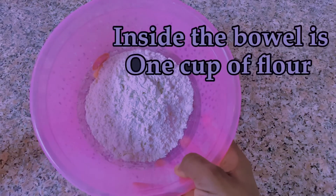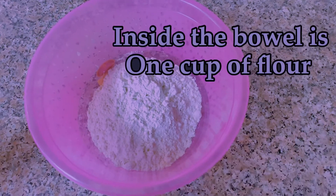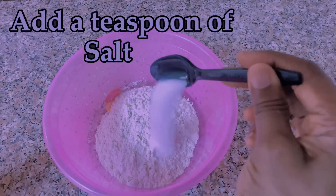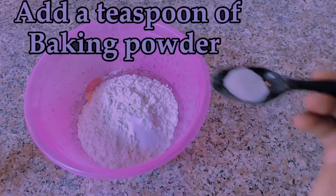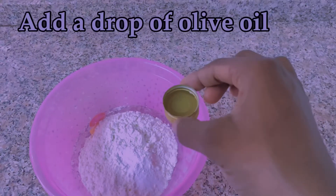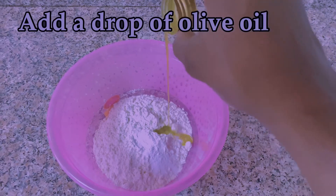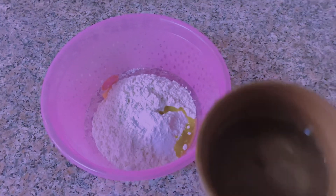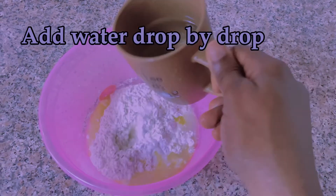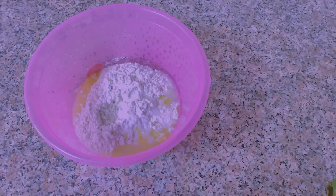Inside this bowl I have one cup of flour. Next I add a teaspoon of salt, then a teaspoon of baking soda. After the baking soda I was supposed to mix everything together before adding the oil, but I missed that. So the next thing is to add water — as you can see, I didn't add all the water at once so the dough won't be too watery.